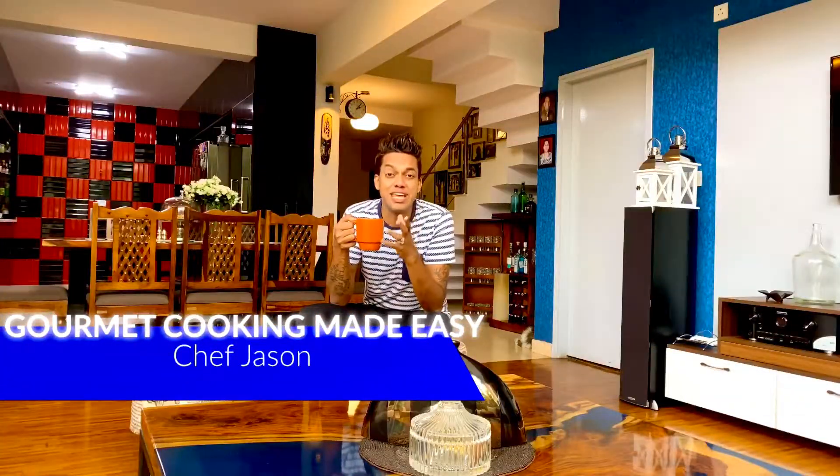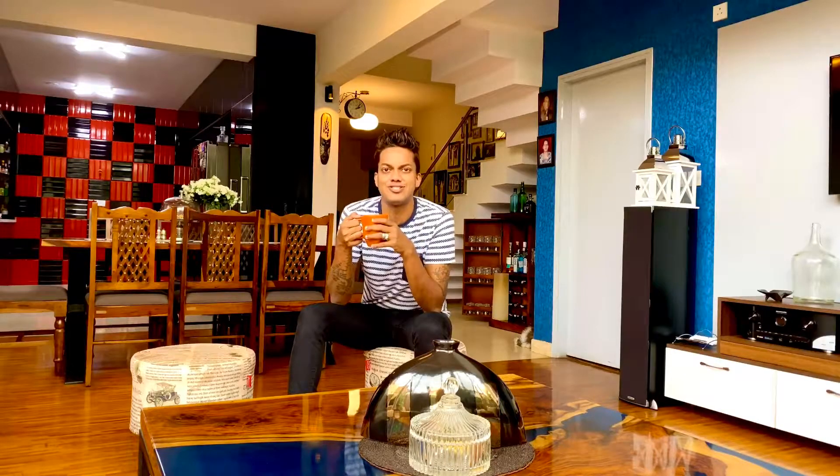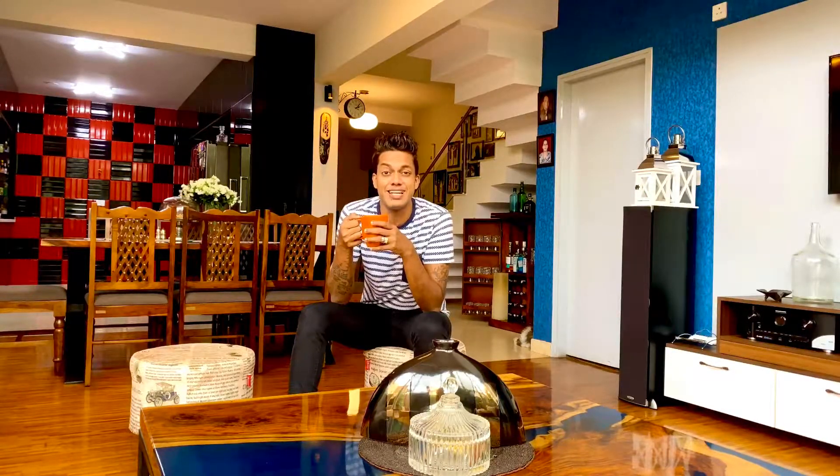Kunafa is truly a Middle Eastern wonder. It is rightly called the queen of desserts because it has that perfect crunch on the exterior, the soft gooeyness of the cheesy filling, and more importantly it's got that luscious sugar syrup that engulfs the entire mix.